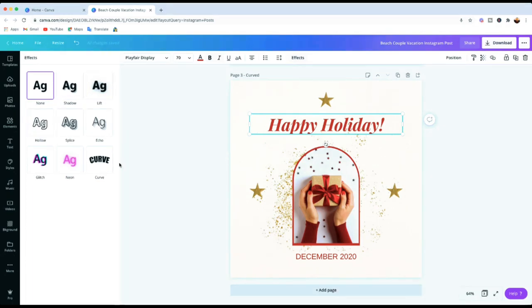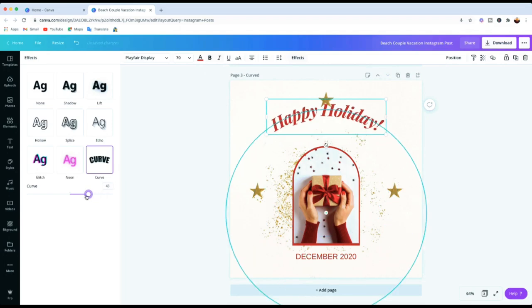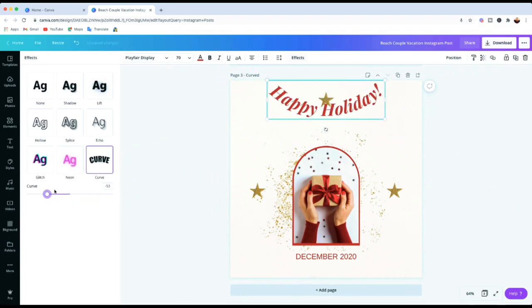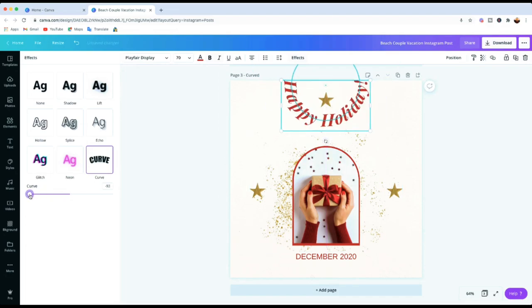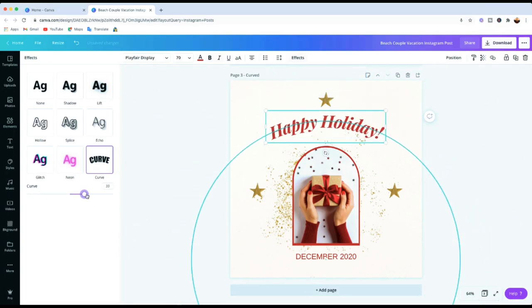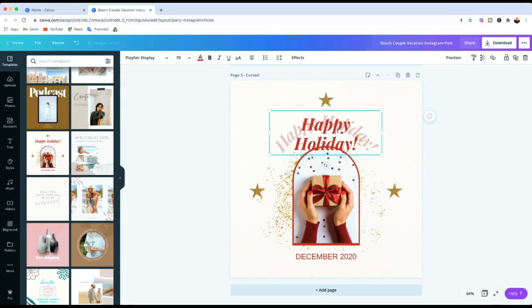The last option there says 'Curve' — click on that and it curves the text you have. You need to select the text first, then click Curve, and you'll see your text getting curved. If it's not in the right position or you don't like it, there's a slider tool at the bottom that lets you position it and adjust the curve the way you want — you can move it around and see how you like it.